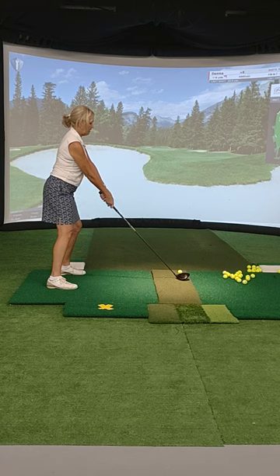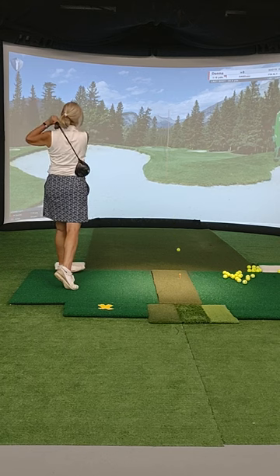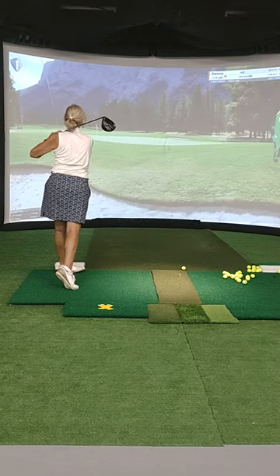Yeah, get it up there. Much better. Much better. Maybe that's your best one.